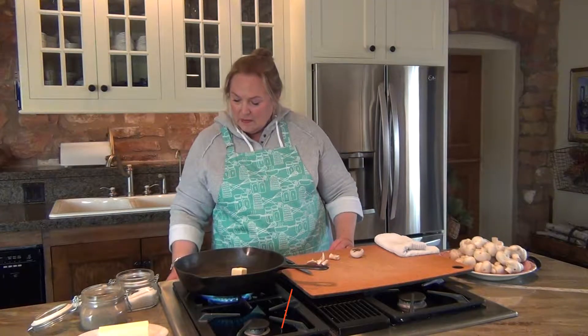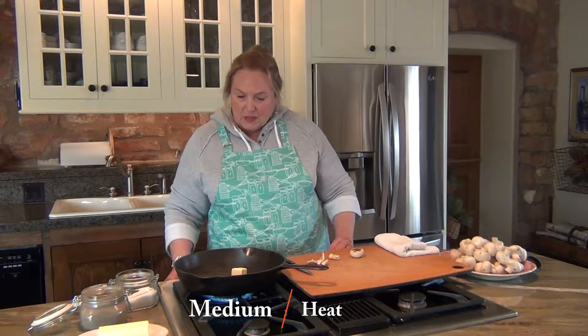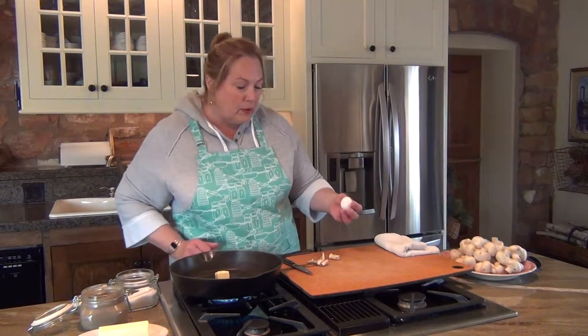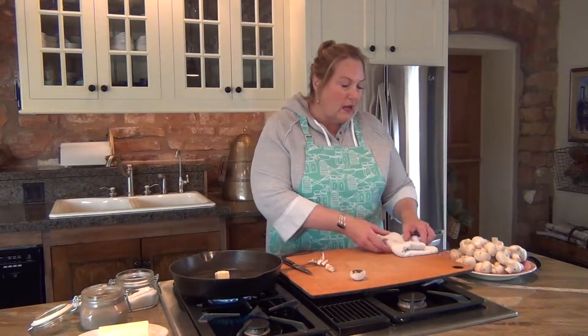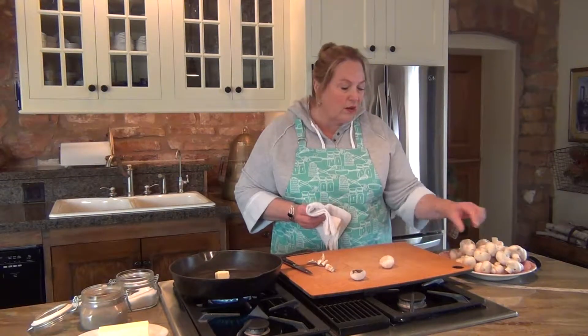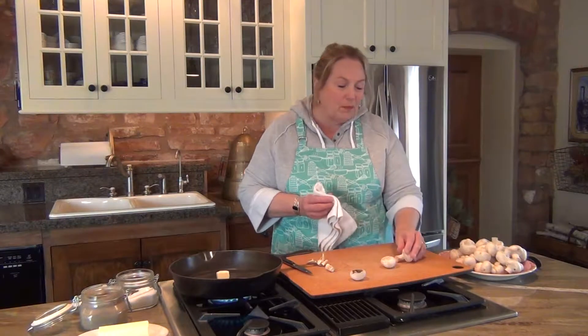I'm going to turn this up to about a medium heat and let that melt for a minute, then start cutting and prepping some mushrooms to show you how to get that gorgeous caramelization. A lot of times people cook them and because you're rinsing them in water, what happens is you really end up steaming them — so they just kind of stay white and don't have that beautiful golden caramel buttery look.